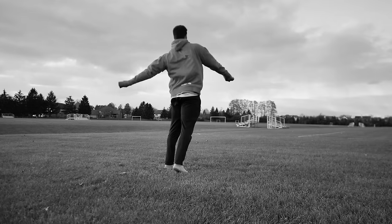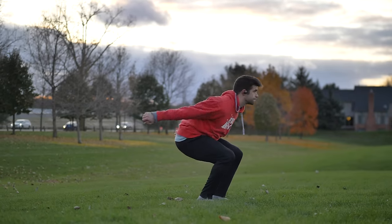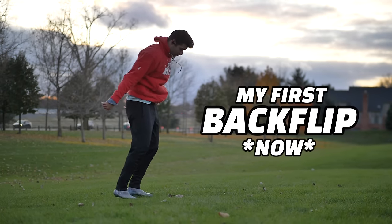What is up, home slice? Lucas here. So, if I had to relearn the backflip all over again — say I just forgot it, I didn't know how to do it, or if it was my first time teaching myself the backflip — how would I learn it with what I know now? I'm going to tell you how I would learn the backflip if I did not know how to, if I was scared to do it, and if I had no gym.